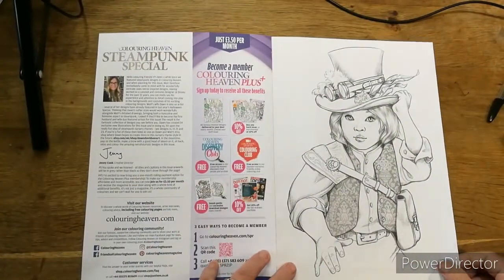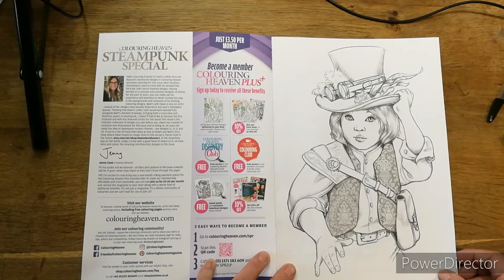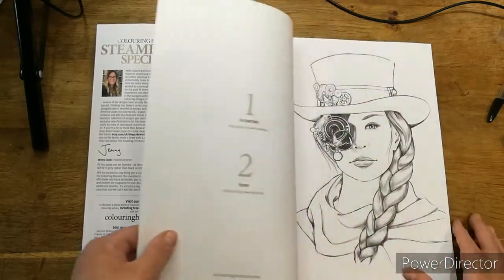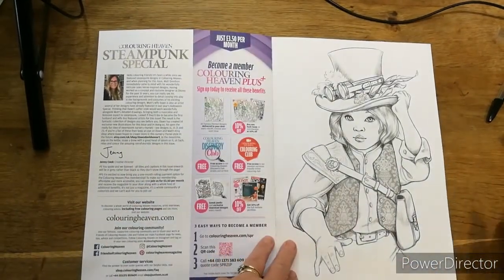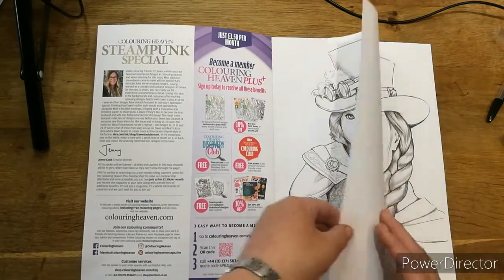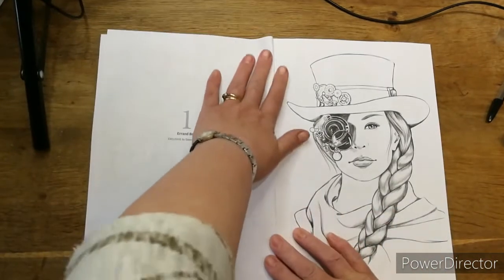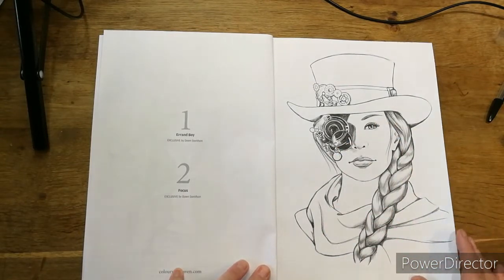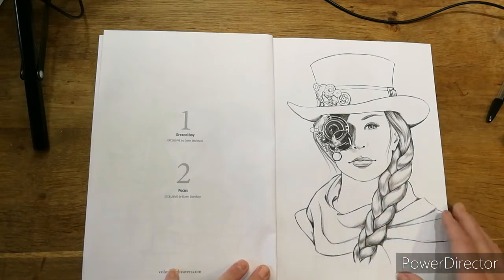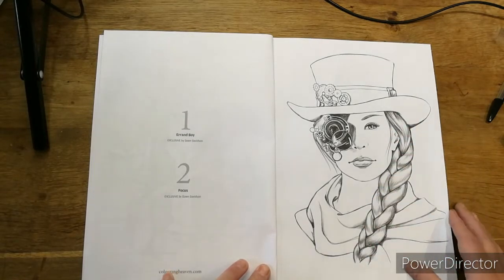Oh look at that hat and the goggles and the waistcoat — that is gorgeous! Very pretty face, male, female or either, it doesn't matter, it's just beautiful. It is a boy but it's a beautiful boy. And this one is a focus — these are the exclusives by Dawn Davidson. The face is absolutely gorgeous, isn't it? Bright red lips — she's going to have some golds and coppers in there, I think. She might have auburn hair, I might give her auburn hair on that one.